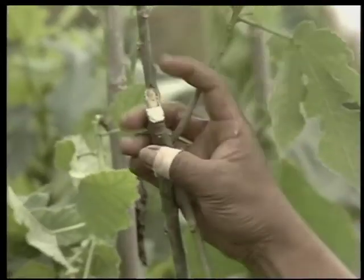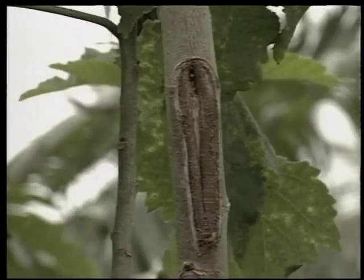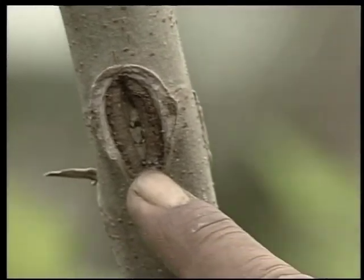Once a branch becomes woody, however, it will leave a scar in the bark — a blemish that will lessen the quality of the finished product and make the work of the tapa maker more difficult.